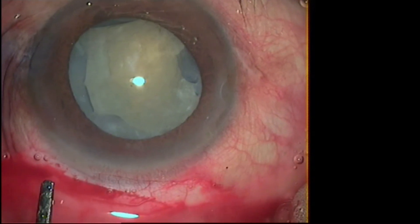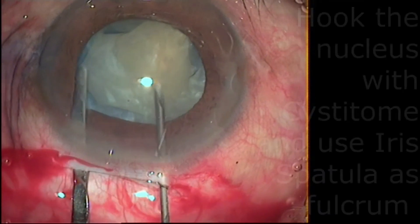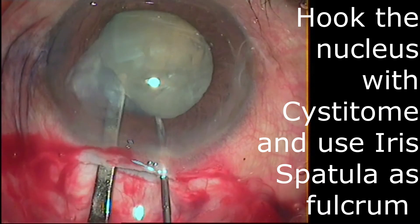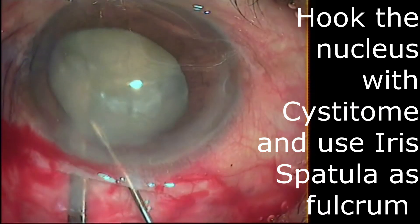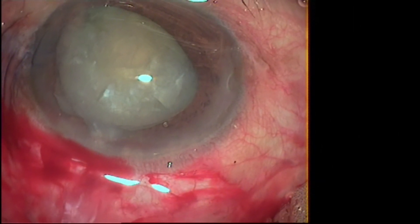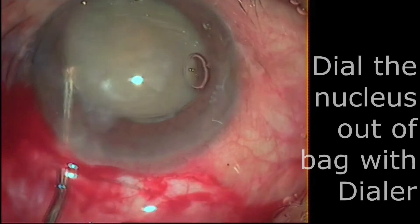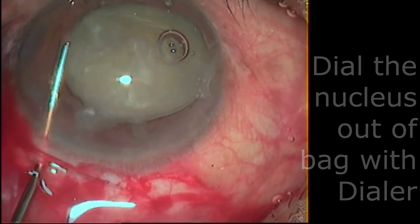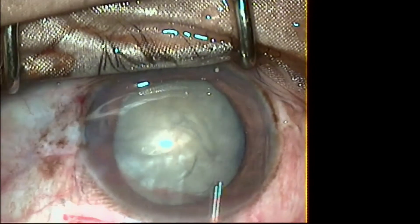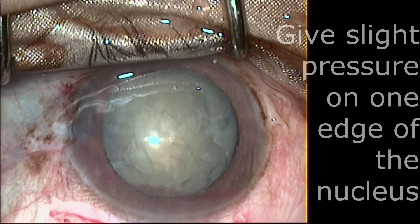In this next video, we are using cystitone to hook the nucleus and iris spatula to retract the iris and rhexis rim. Gently hook and prolapse the nucleus edge, take the iris spatula underneath it, and then gently dial out the nucleus on the iris spatula. This way you can easily prolapse the nucleus out of the bag.